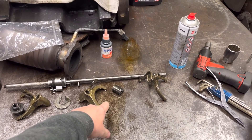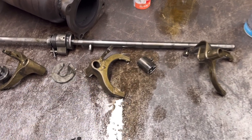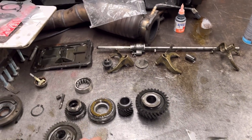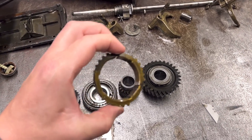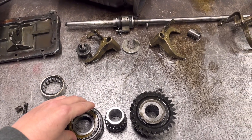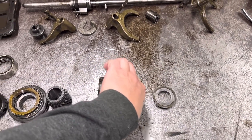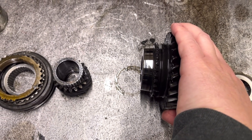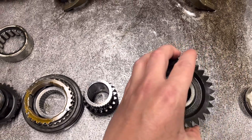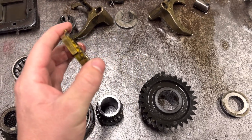I've had a look at the selector arms — these are the arms that select the gears — and the pawls on them all look really good, almost like new to be honest. I've also had a look at the synchro rings. A synchro ring acts like a little clutch. You see that taper on the end of the gear? The synchro ring is tapered on the inside and it runs over there freely until the selector pushes it over when you change gear.